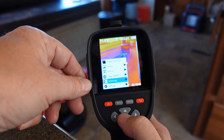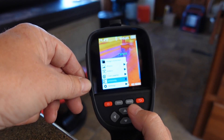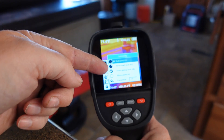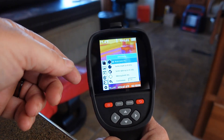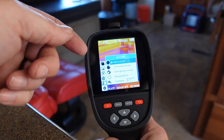Then we have something called emissivity — and that relates to the surface you're shooting at. You can change it to matte, semi-matte, semi-glossy, or glossy, or you can customize it. Depending on what surface you're measuring, you might want to adjust that. It seems to default to E equals 0.95.